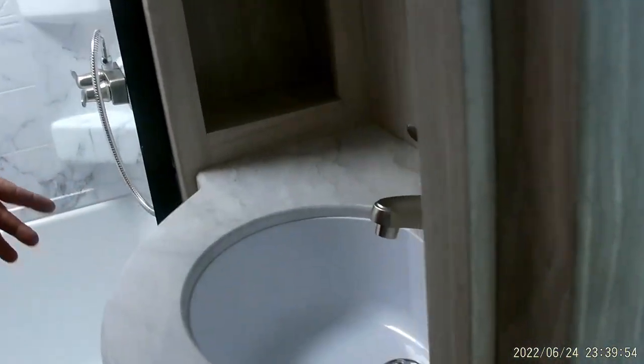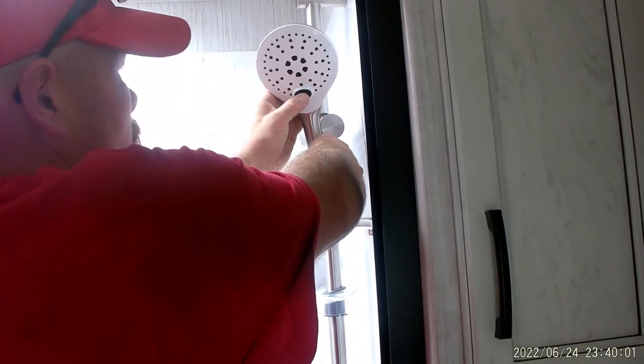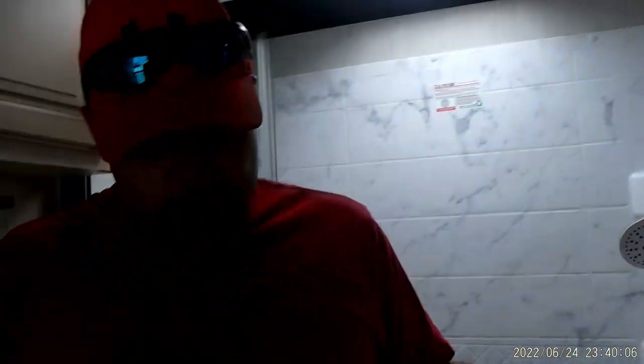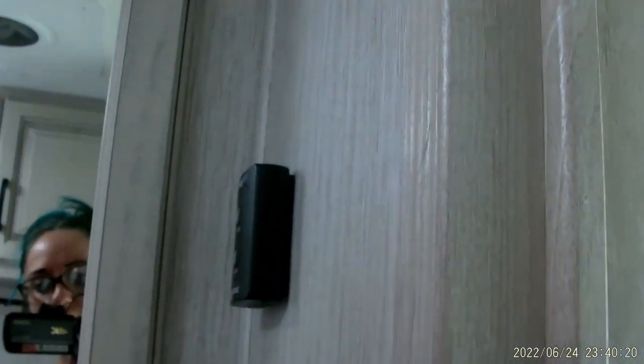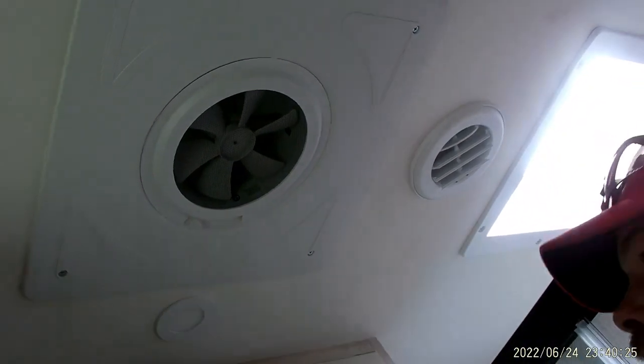The bathroom sink is self-explanatory. You've got your shower here with a nice little shower head that stops the flow of water to help conserve. You do have a 10-gallon hot water tank — just be mindful that the average American uses 38 gallons of just hot water. You do have your light switch in here, your fan control up above labeled open and close, and that's pretty much all for that.